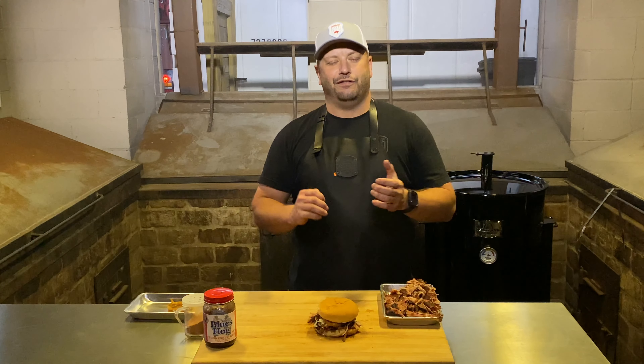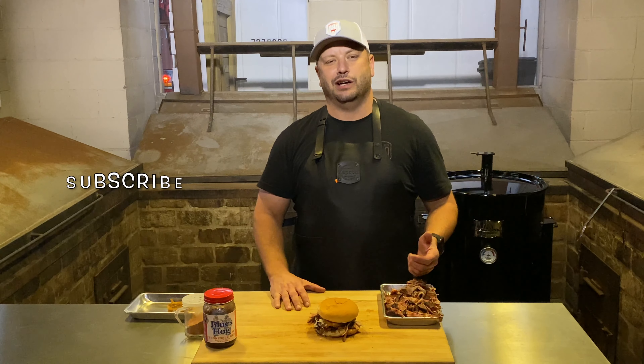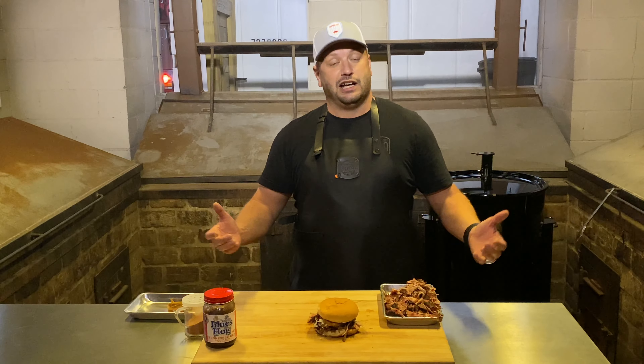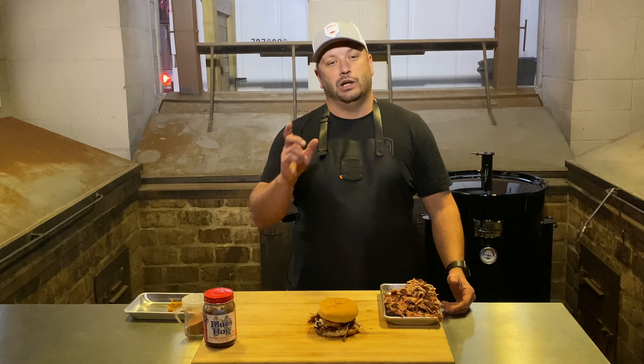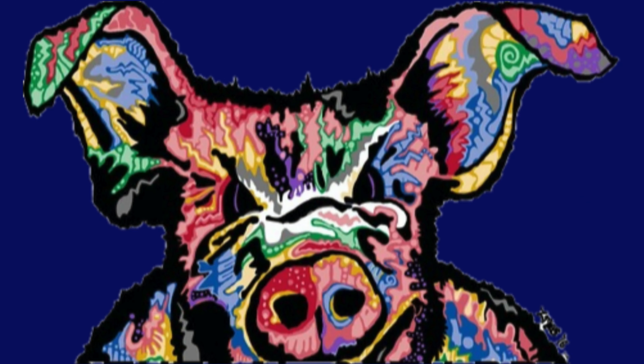Thank you guys for following us. I really have fun every week we do these things. If you haven't subscribed yet, please subscribe to the channel, tell all your friends about it, share the videos, like them if you like them, and comment below with any questions. Hopefully you guys had a great Thanksgiving — I'll see you guys next week. Thank you.